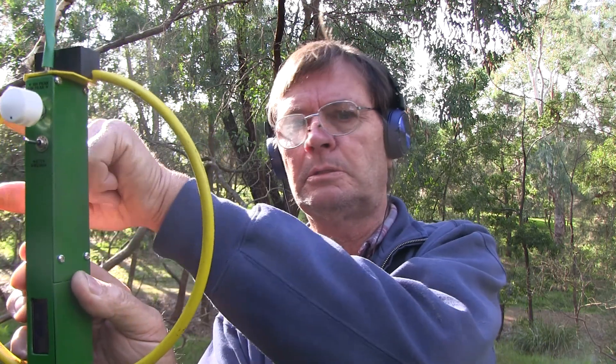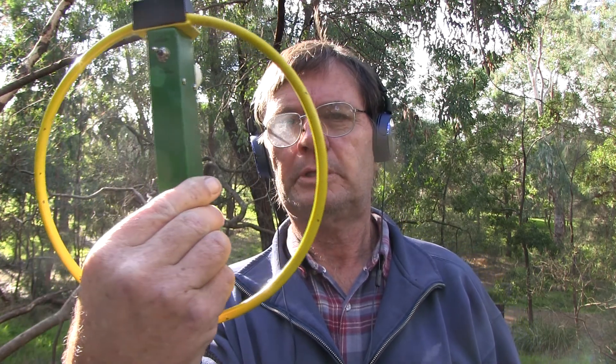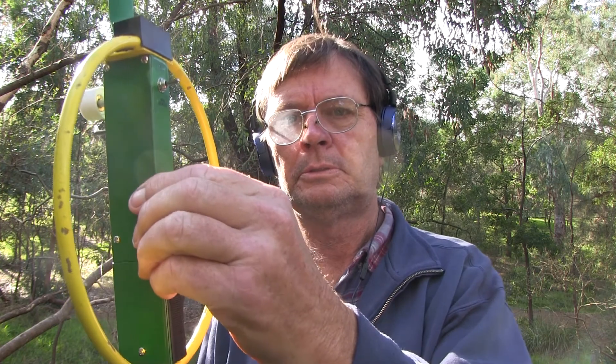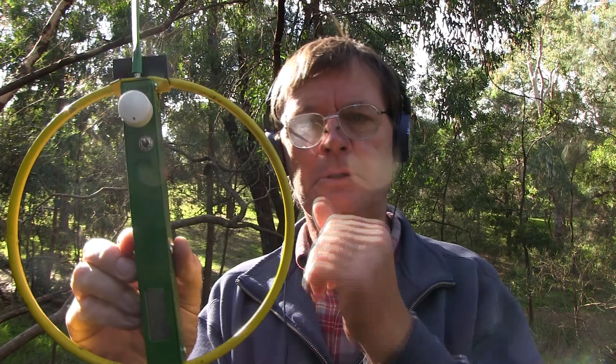At the moment it's in bi-directional mode. There's a null coming around to a peak on the side of the loop — that's the direction of the transmitter at home. The loop is facing the transmitter; come around to another peak, and going right round we get another null. So it's two peaks and two nulls, which is okay, but you really need to have the sense antenna incorporated to cancel out one of the peaks.